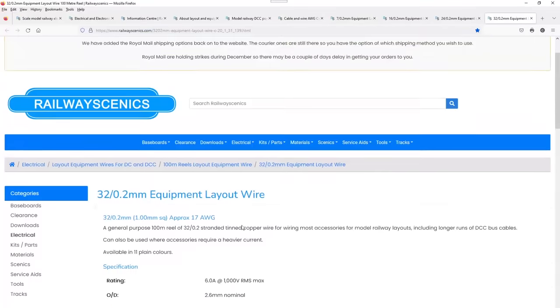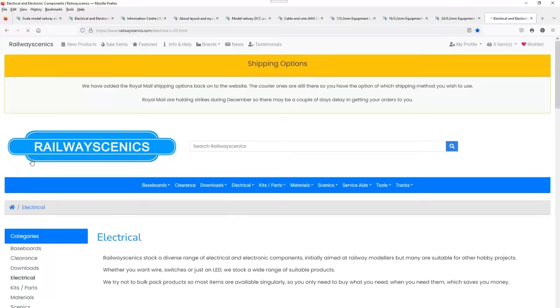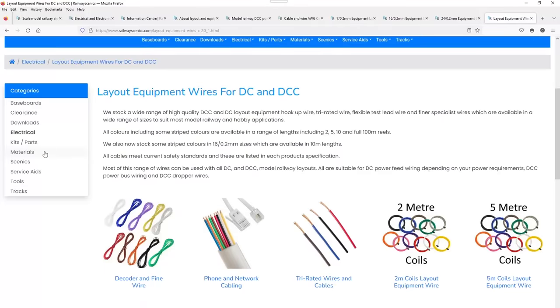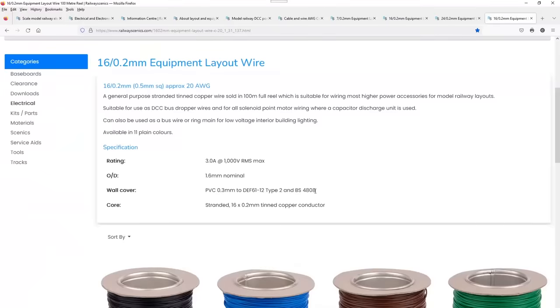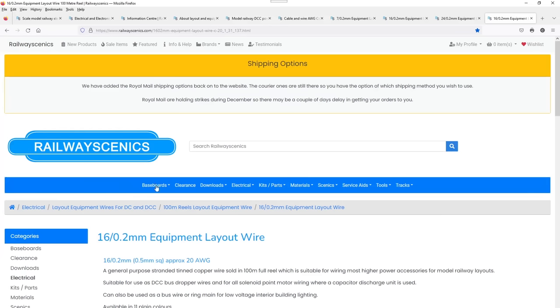Absolutely brilliant basic information on this gentleman's website. You can go to the electrical section and buy the wire from here — it guides you through it. Touching on reels: a 100 metre reel of 16/02 is about £17.64, and I'm sure there'll be a bit of P&P on top. Great website — please clock this one.